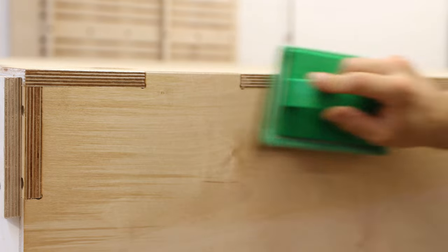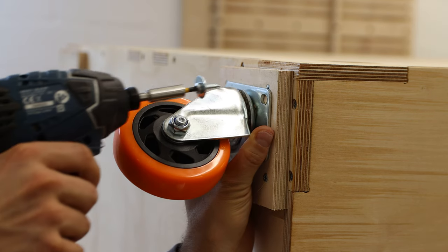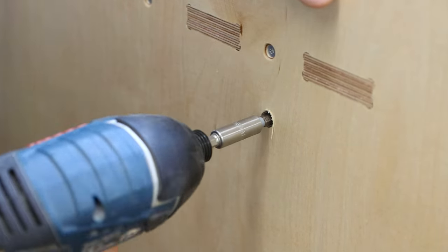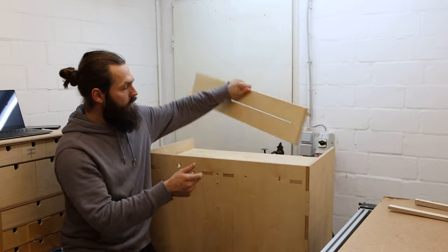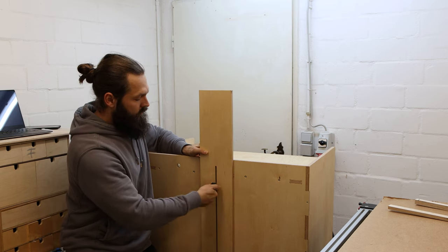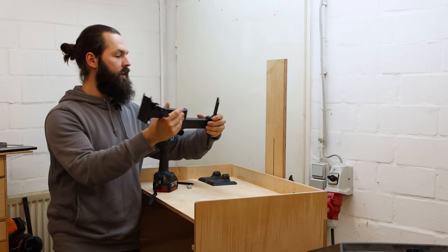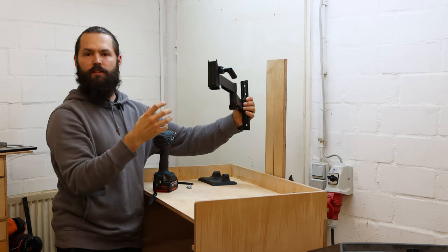Isn't it nice how the grain pops on these plywood edges? The casters are on, and here I have two threaded inserts — the height-adjustable monitor arm goes on with two star knobs, making it easy to adjust. I also bought a swivel arm from online for the monitor so I can swivel it in and out to position it exactly where I want.